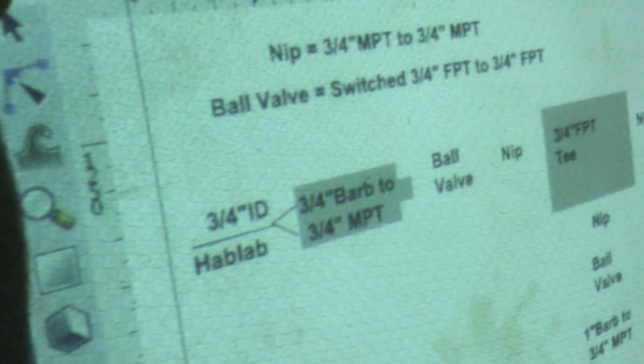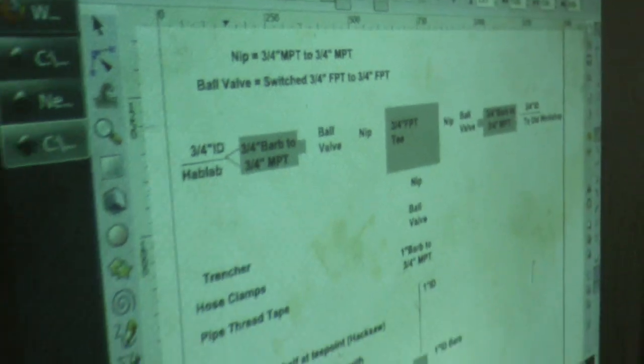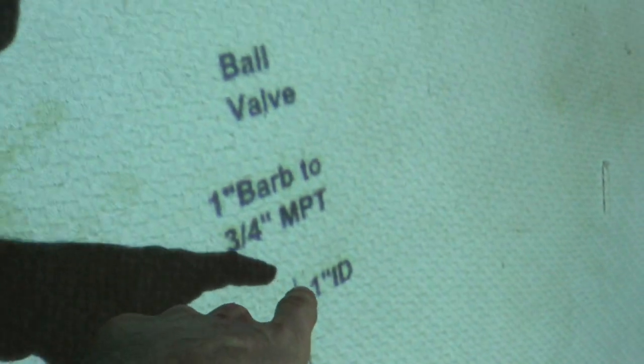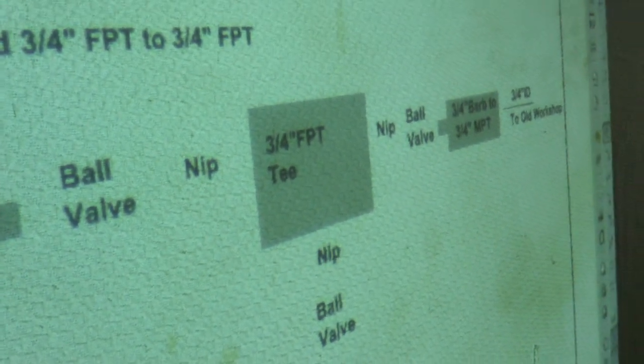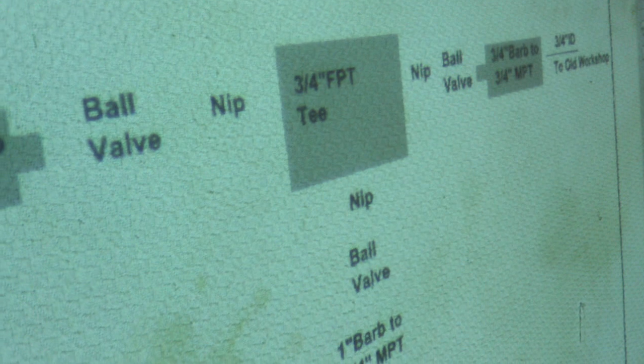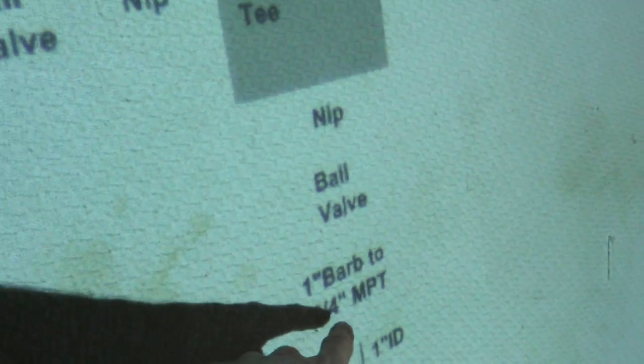This is certainly worth documenting. So the water plan: we've got the system from the municipal water, 1-inch ID barb hose going to a tee that goes to the hab lab and to the old workshop and irrigation. This will actually help our irrigation plan quite well. Right now, 1-inch ID hose.